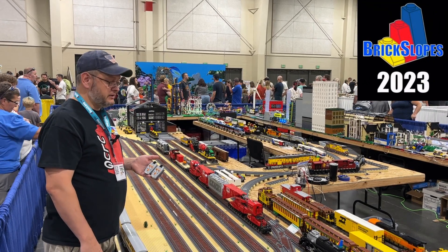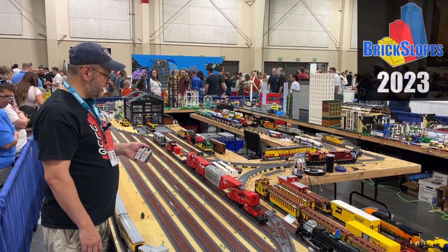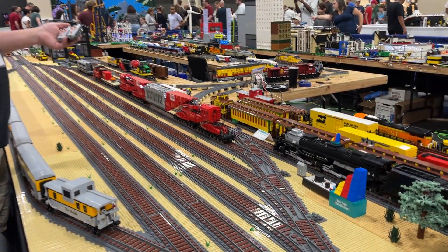We're at BrickSlopes 2023. We haven't really done a real presentation on my Schnabel car here, so we're just going to walk through it really fast and show you some of the details.